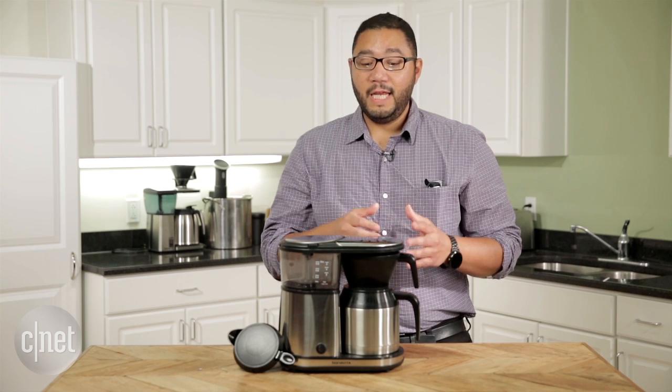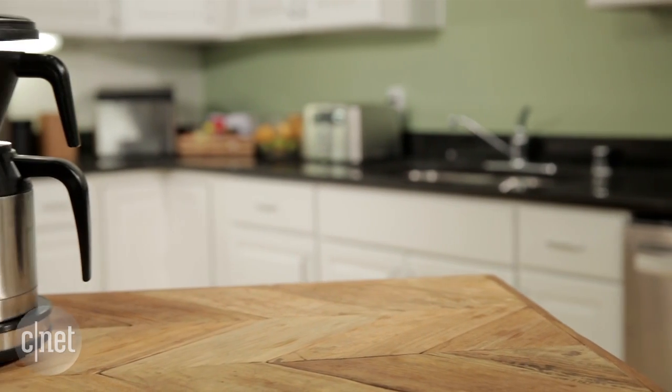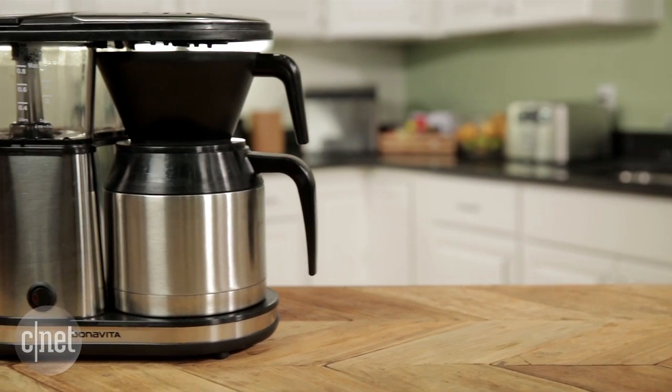Unfortunately though, I have to say it doesn't quite live up to the hype. It is a little bit inconsistent in its brewing temperature.